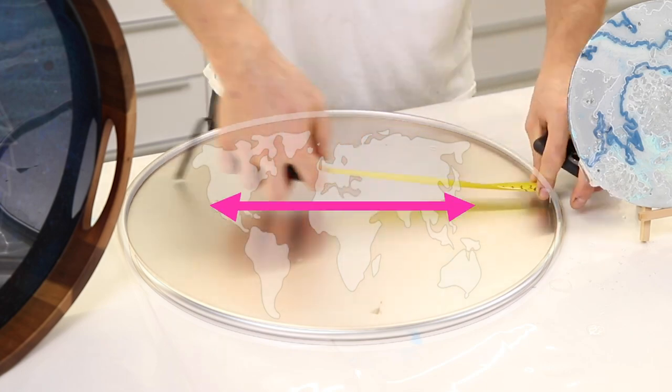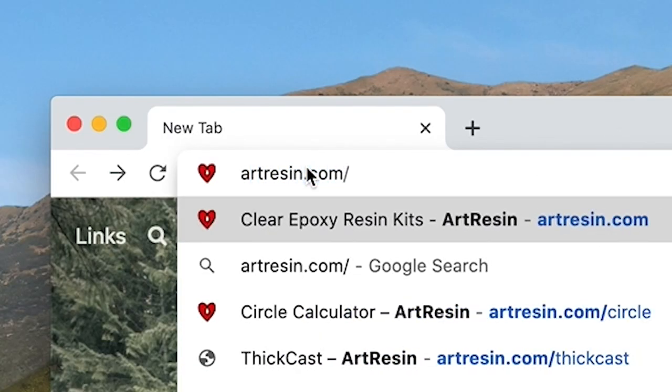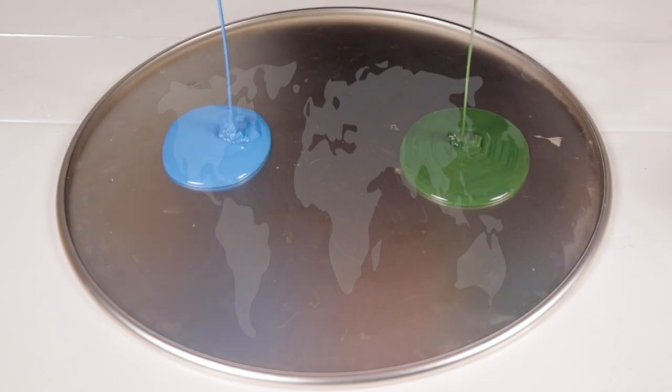First, you want to measure your entire diameter. Go to artresin.com/circle. There you'll see the circle calculator. Put your number in there and that's how you know how much resin you need to coat a circle piece of art.